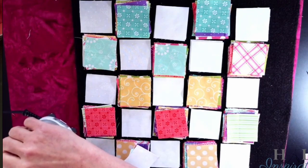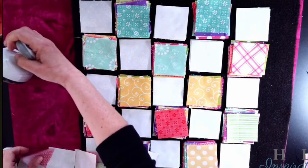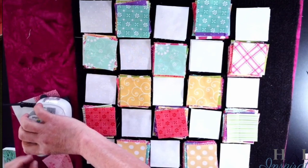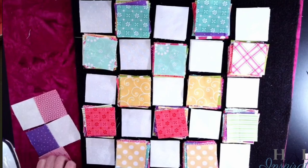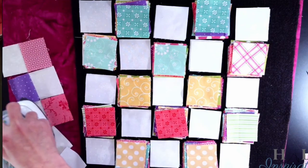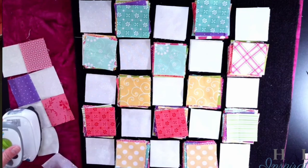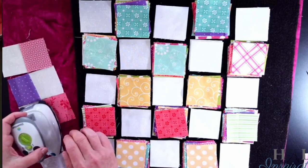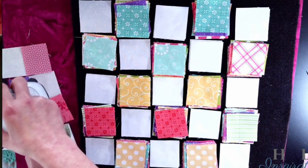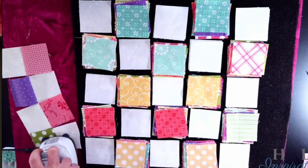I do set my seam first, pressing away from the white. Sometimes you'll see that something might flip a little bit, but you can just turn it so it goes back. I'm going to set my seam here and press it the other direction. I know that because what I'm getting is background color, background color, background — so I know which way my blocks need to go.